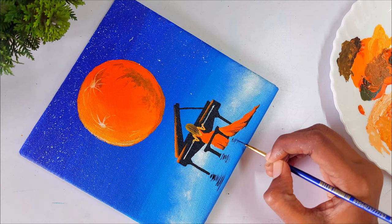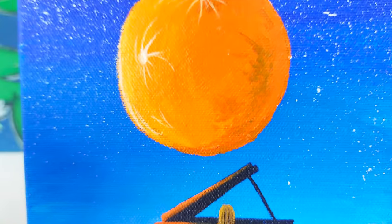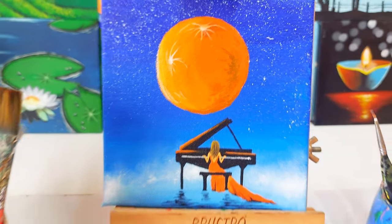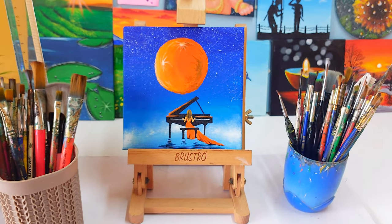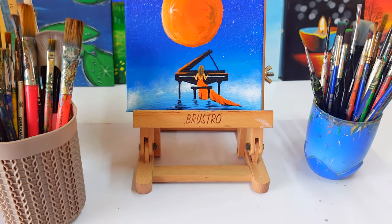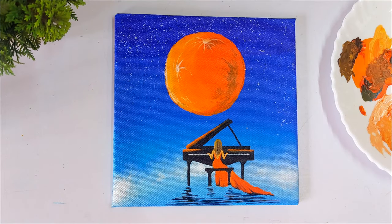After three hours of painting, this is the final look! I absolutely love this painting. Let me know in the comments how much you like it and how helpful the tutorial was. I'll see you with another beautiful step-by-step painting tutorial — until then, have fun with colors!